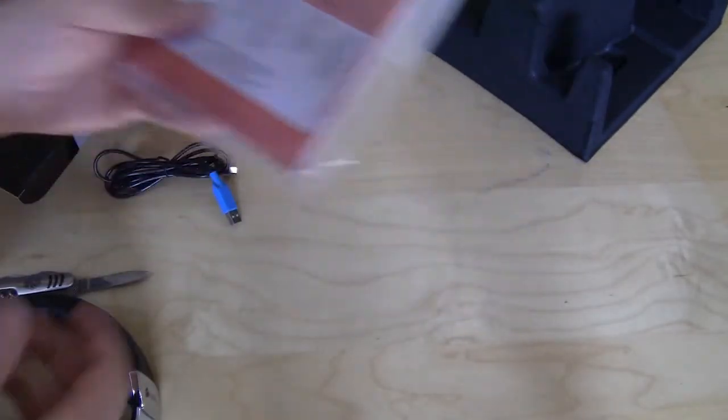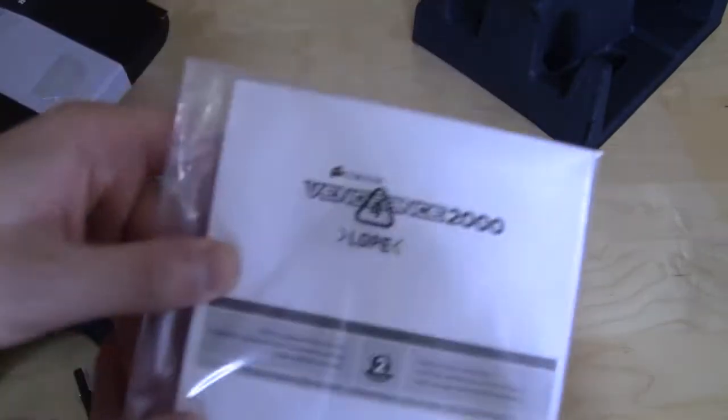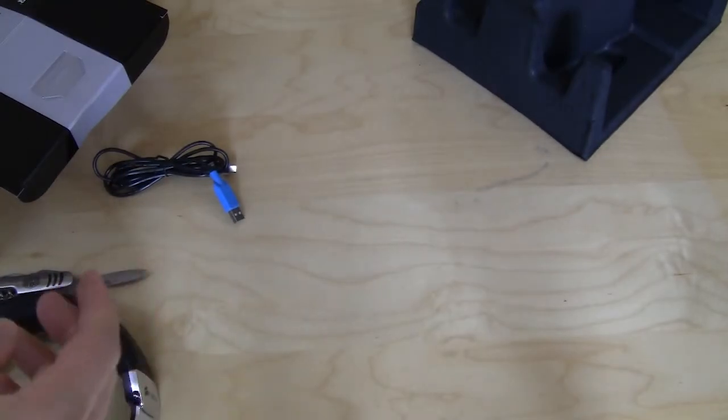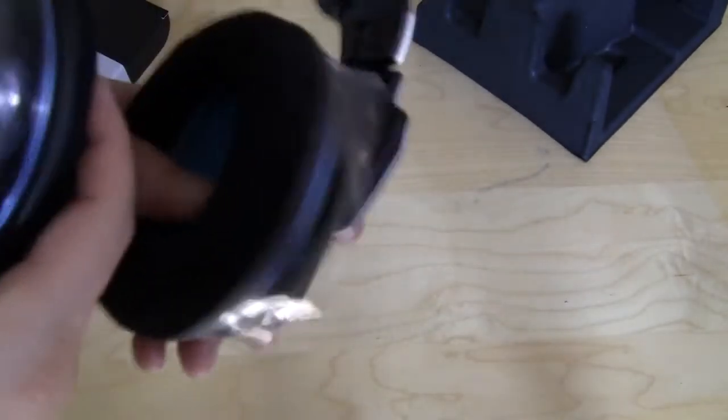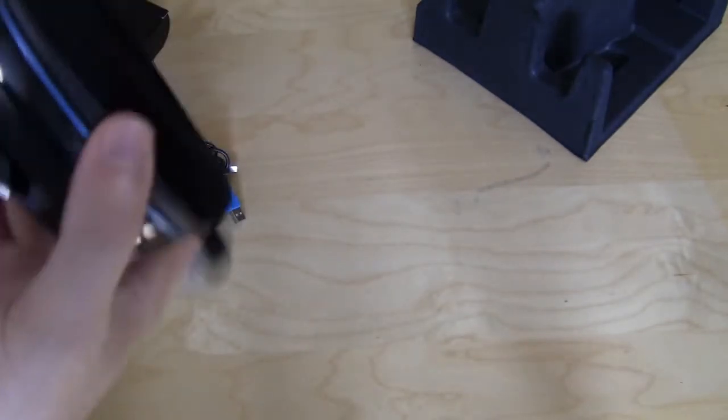And here we have our user's guide. That's all that comes with it. Now let's take all the plastic off so we can get a good look at the headset.